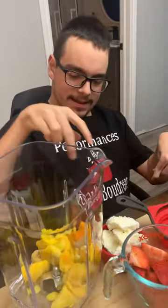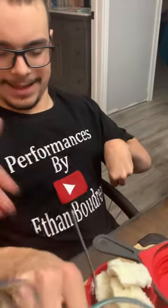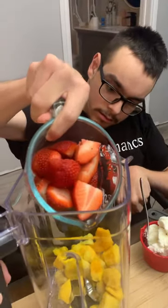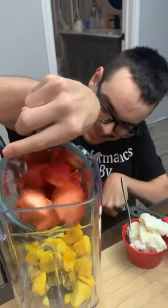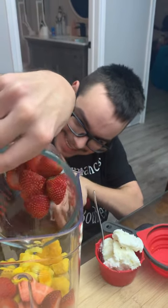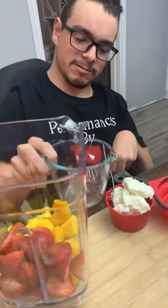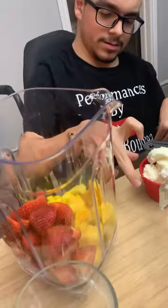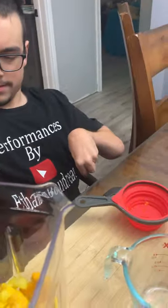And then you have strawberries next — use your muscles! And then the frozen yogurt, which we'll pick up from the blender and try, and then help you out.